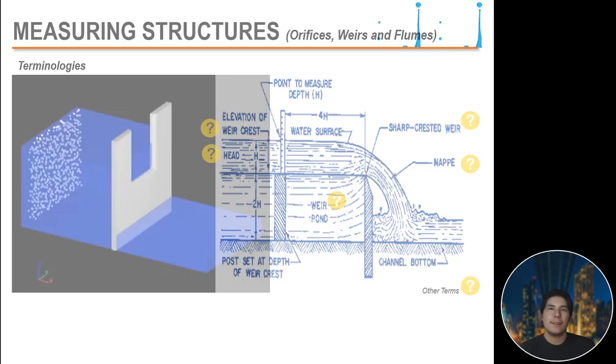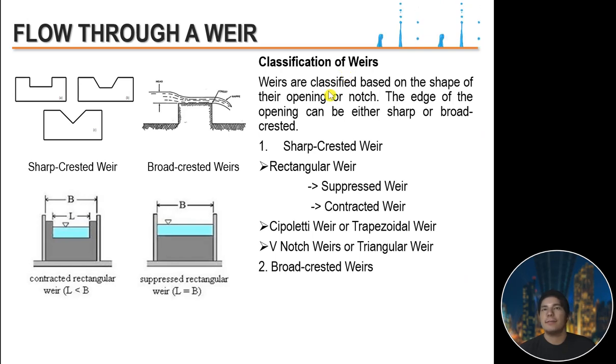Weirs are classified based on the shape of their opening or notch, and the edge can be either sharp or broad-crested. Under sharp-crested weirs, we have rectangular weirs — which include suppressed and contracted types (singly contracted and doubly contracted) — as well as cipolletti or trapezoidal weirs, and V-notch or triangular weirs.